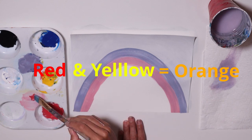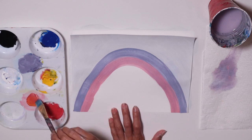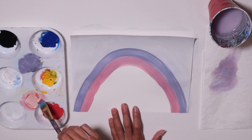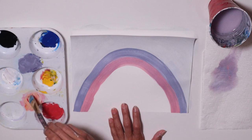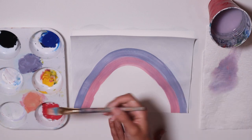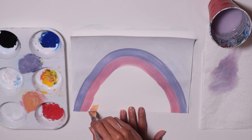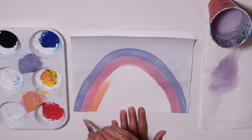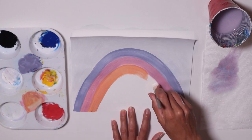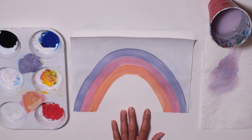Now I'm going to make red and yellow, which makes orange, and add a little bit of white. Red, yellow, and white — because I want it to be a light orange. Add a little water to that paint so it can flow nicely. Then right here, do the same thing, following the arch.